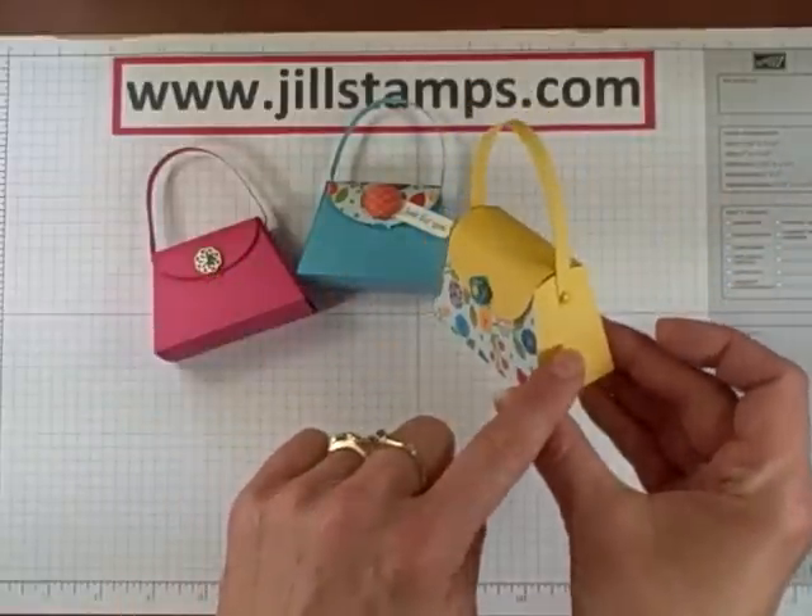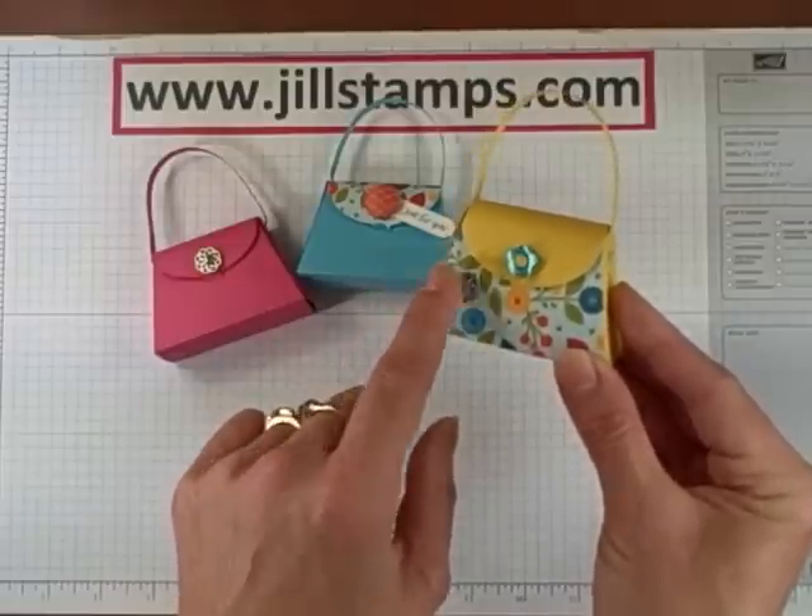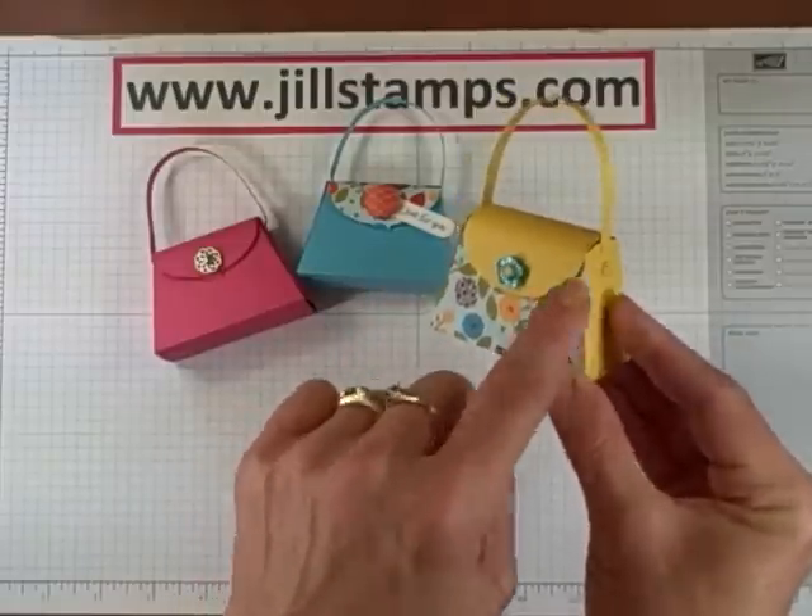I put it on a Daffodil Delight purse and embellished with one of our Brights buttons with a Daffodil Delight brad through the center and some brads on the side.